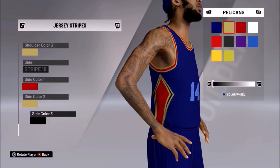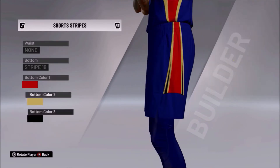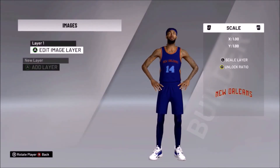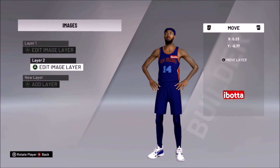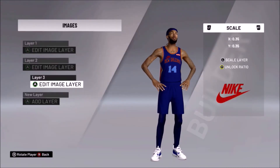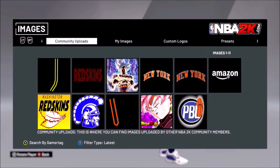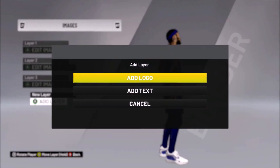The blue away jersey is just a color swap and logo swap of the home jerseys, nothing too crazy. For this one I didn't really want to jump out the window with the design of the Pelicans. Usually when I do versions of teams — and I have done multiple versions — if I try to go all out with the first version it looks weird. So what I try to do now is simplify each design for each variant and then build upon that, which usually makes it come out better the next time.